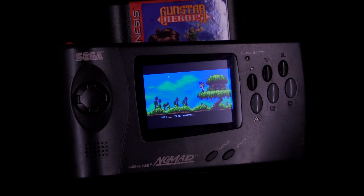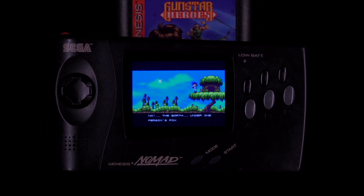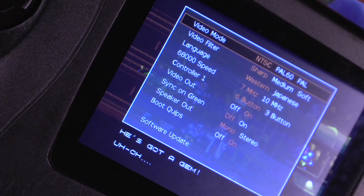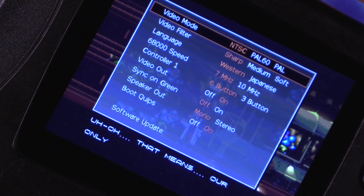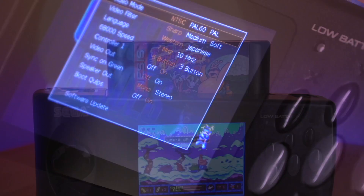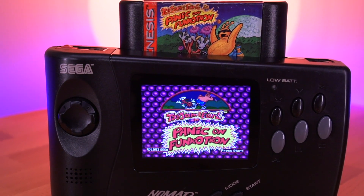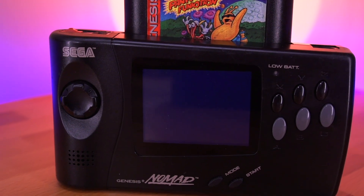This is quite possibly the best Sega Nomad mod kit out there. It gives you crystal clear RGB video onto a high quality IPS panel, the ability to overclock the CPU, an internal rechargeable lithium polymer battery, and so many other features to bring this mid-90s behemoth of a handheld into the year 2022.